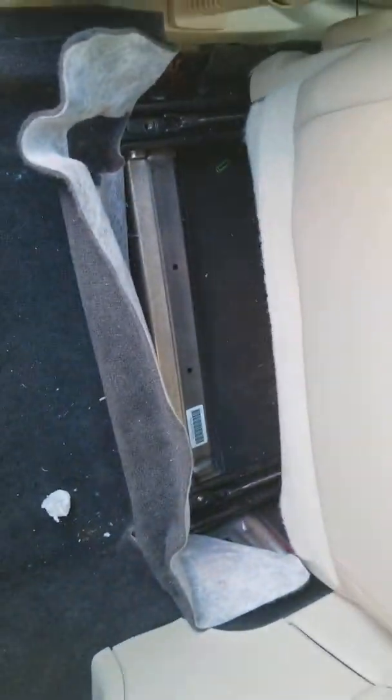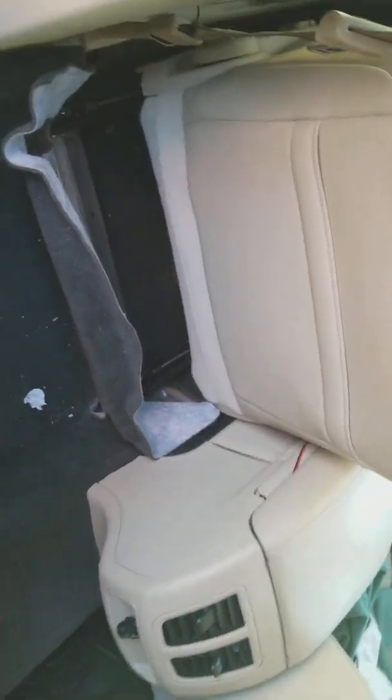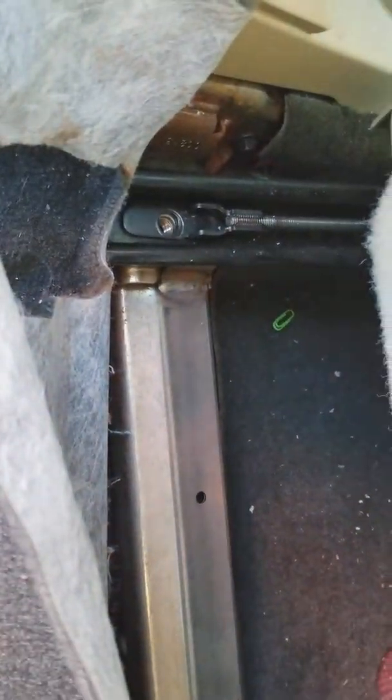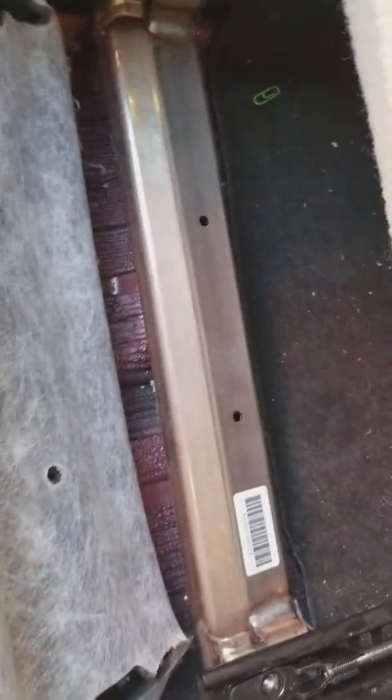It took me about six minutes to get my car looking like this. This is my driver seat — I had to unbolt the chair from the rear, lift it up, disconnect it, and pull the seat to pop it up. In the front, which is pretty dirty under there, I found it. There's even a piece of fry under there. I found my ring.